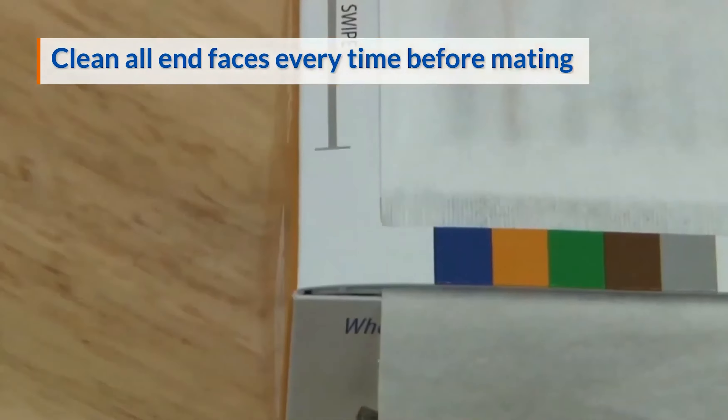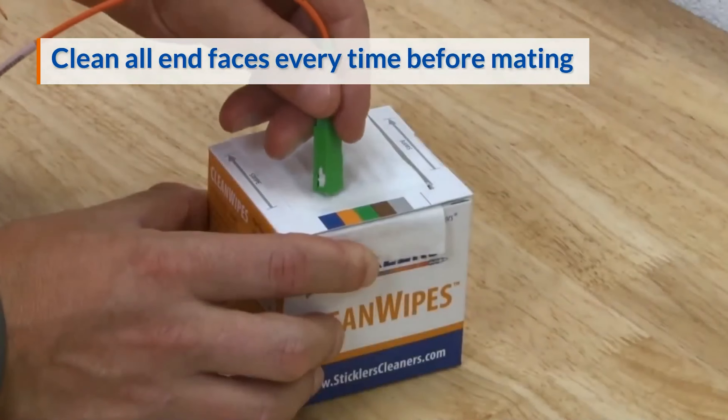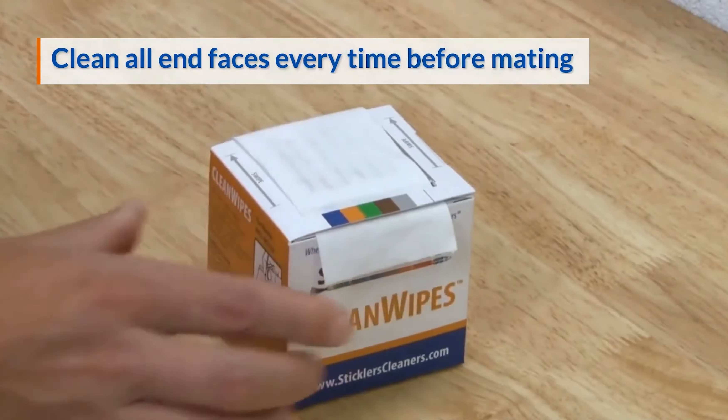Prevent costly and time-consuming rollbacks by cleaning all ferrule end faces, both male and female, every time before mating with Sticklers cleaning fluids and tools.